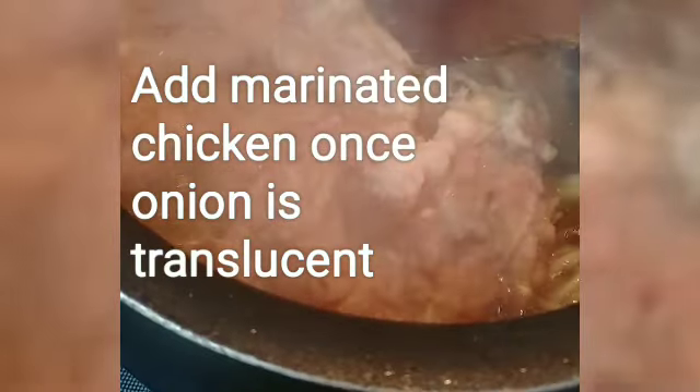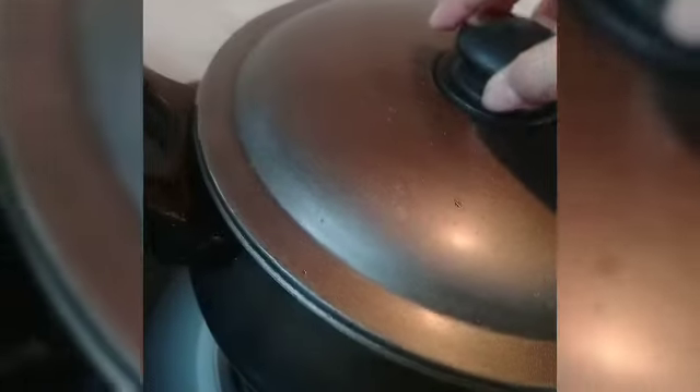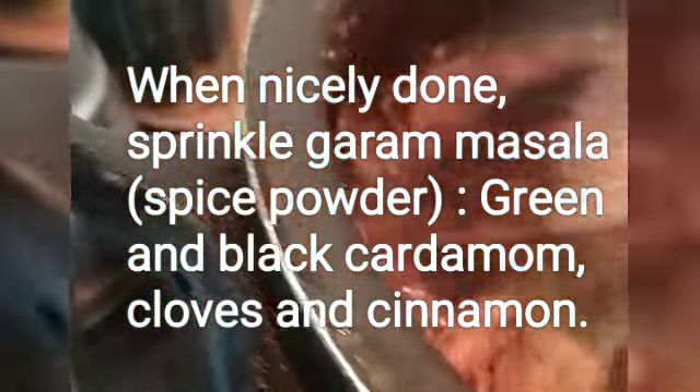Stir in some chili powder, add water, and then cover it to let it boil and bubble. This is what it finally looks like — absolute strong and delicious.